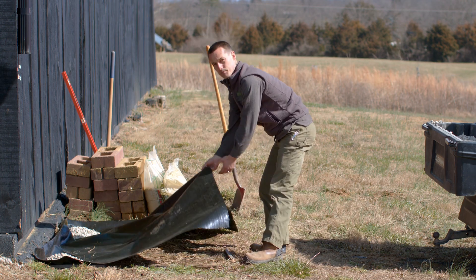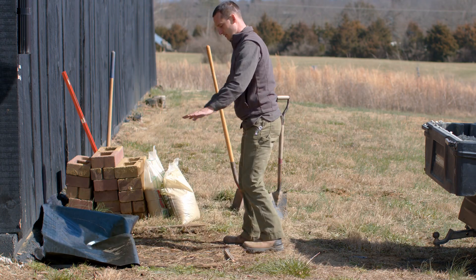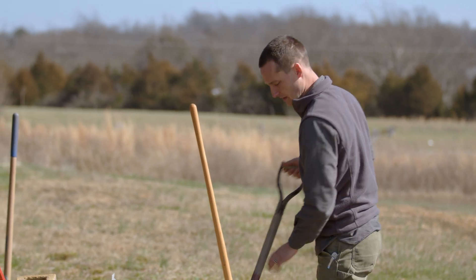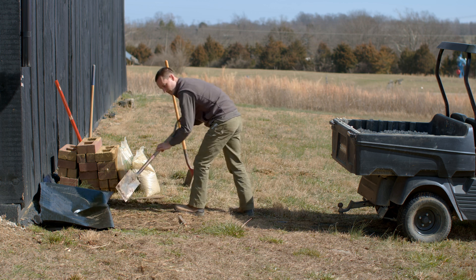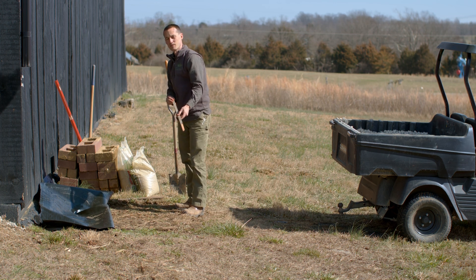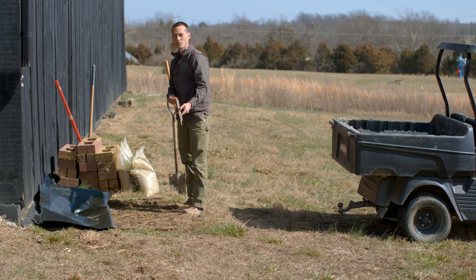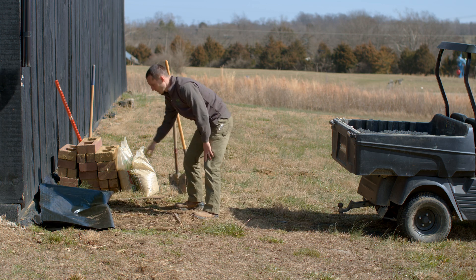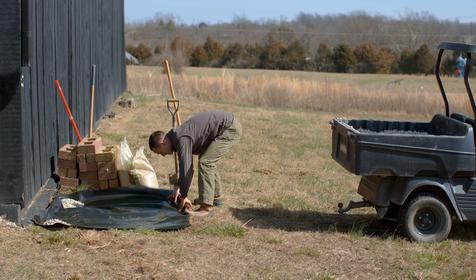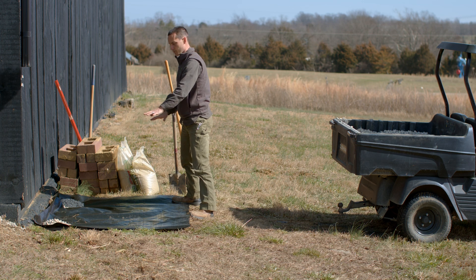The first step in getting your site prepped for your rainwater collection system is to get rid of the sod or whatever the surface is where you're going to put your tank — you want to roughly level that out. I used a flat-bladed shovel to skim off the sod and outlined the footprint of the tank, which is a 275-gallon IBC tote — a really common tank used to ship a variety of liquids. Make sure you're getting a food-grade one if buying used. Then lay geotextile fabric down over that footprint before putting gravel down.